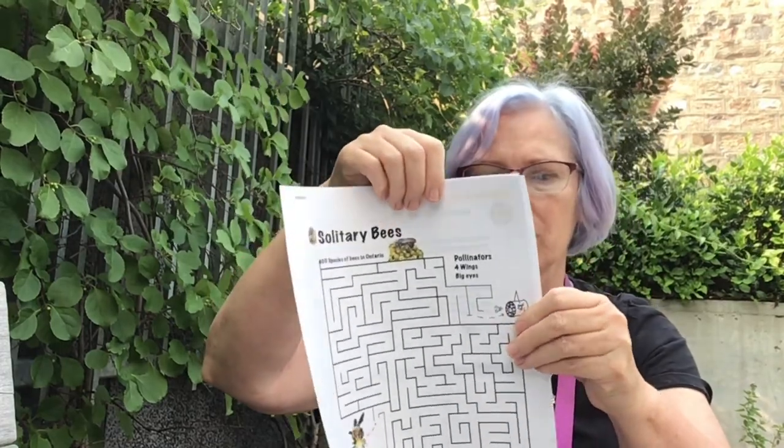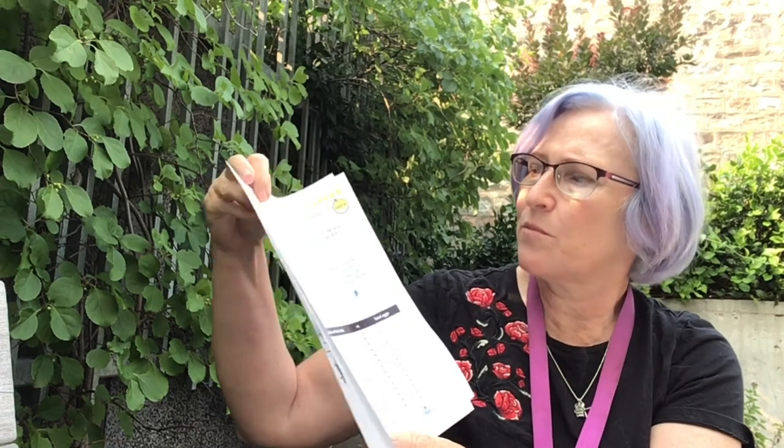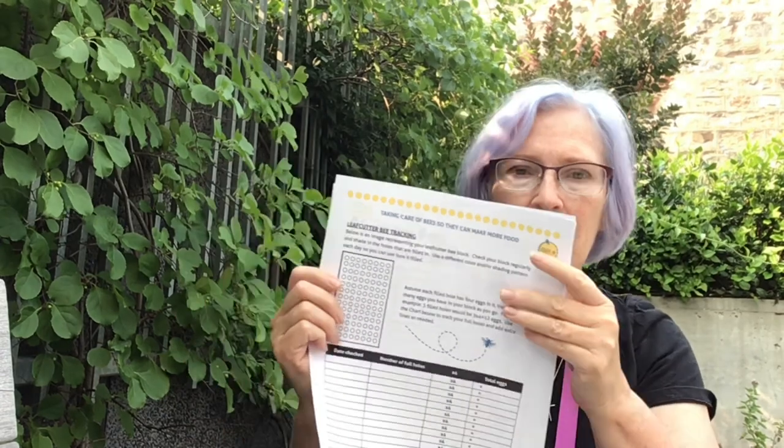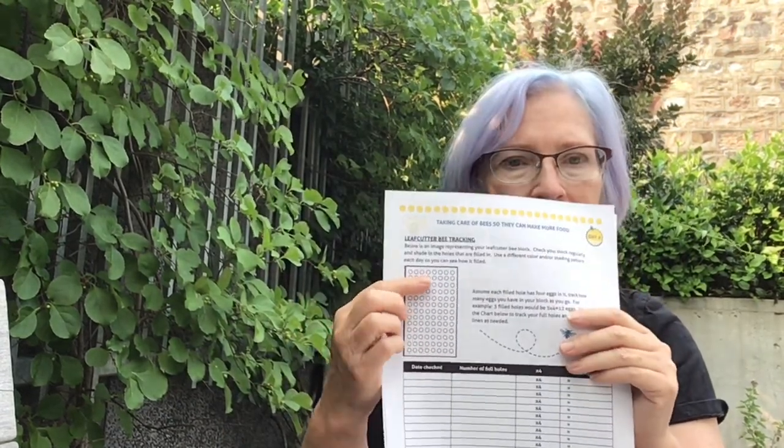Your kit has some fun things inside. First, there's just a fun maze. I also thought this was a really nice idea — it's borrowed from somewhere else where they had a wood version, but it's the same principle. If you see a little solitary bee going into one of your straws or tubes and then see a little waxy sealant, it means they've laid one of their eggs inside. It's going to turn into a larva and come out in the spring as a little bee.